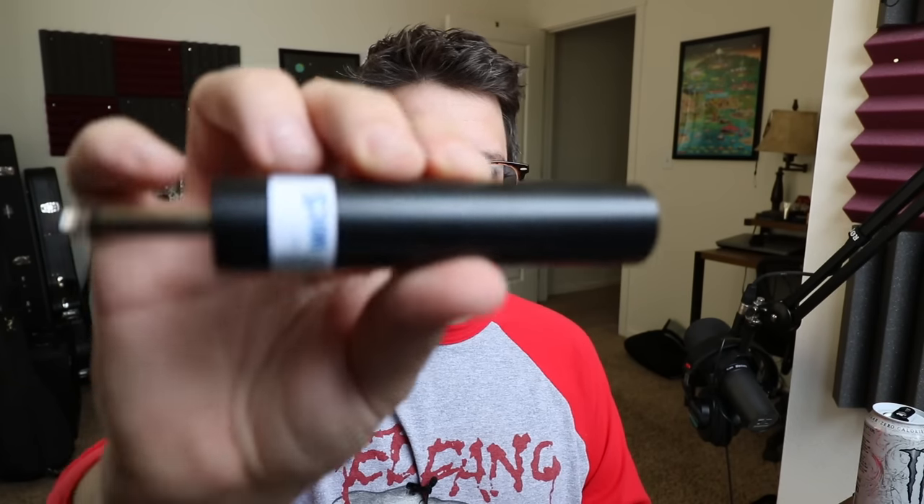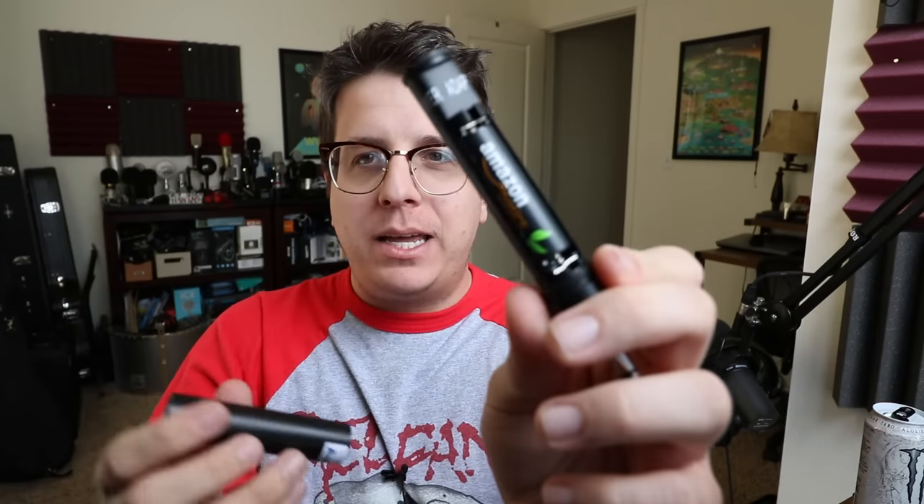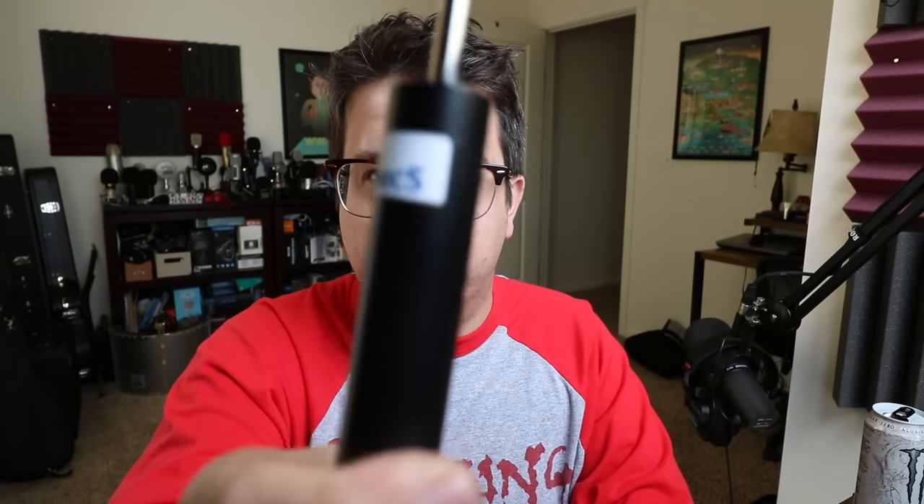I was also planning on testing the Aspen Mike's quarter-inch power adapter, which takes a single AA battery, but I'm going to order some adapters and find a really cool use for it, so I'll test that in a separate video. Let's go ahead and talk about what you get in the box.